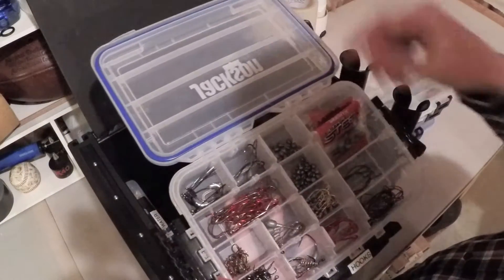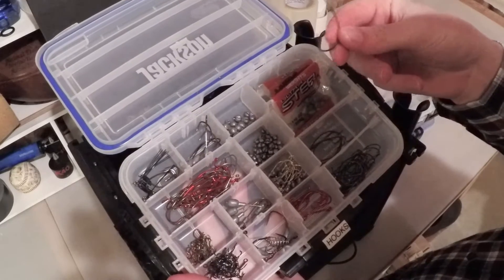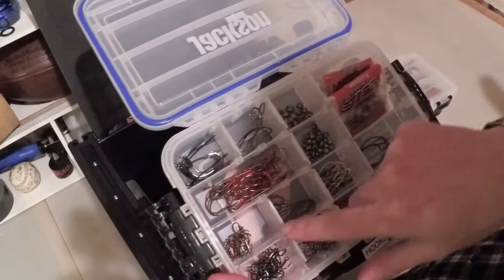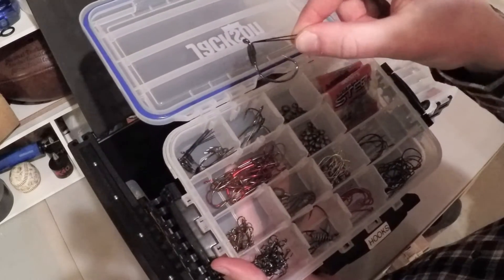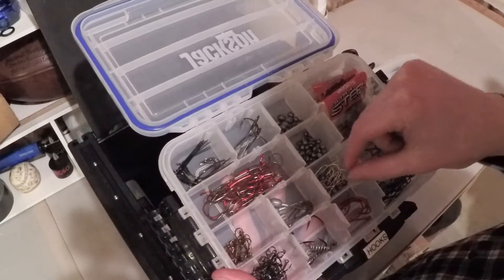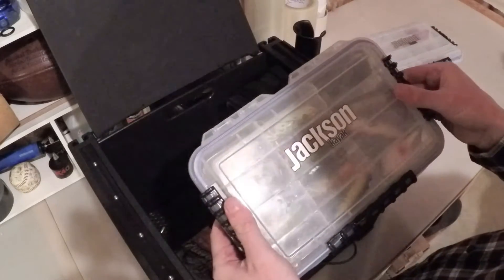Next is a box just of hooks, and this is a waterproof box as well. I have all different kinds of hooks for different purposes. I really like Gamakatsu 3/0 hooks for my soft plastic worms. I have treble hooks, several small hooks, different weighted hooks. I just picked up some wacky rig hooks from Gamakatsu that I'm going to try soon. I also have swimbait hooks, tube hooks, circle hooks, and then a bunch of different weights in here.